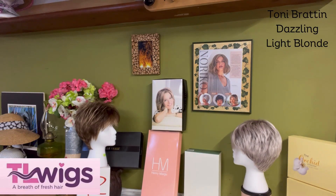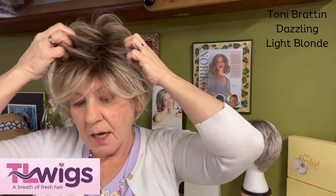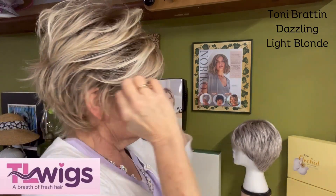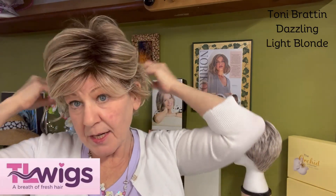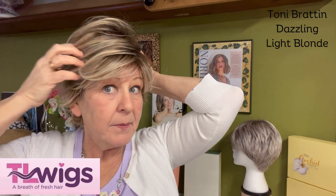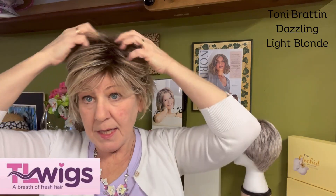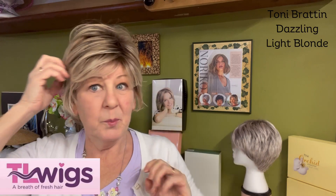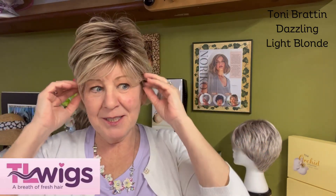People are always asking me: do you think it would fit someone with a little bigger than average head circumference? Well, this particular one also comes in a plus size. The one I have here is a regular average size, but it does come in a plus size for all of you that need a little bit more room.